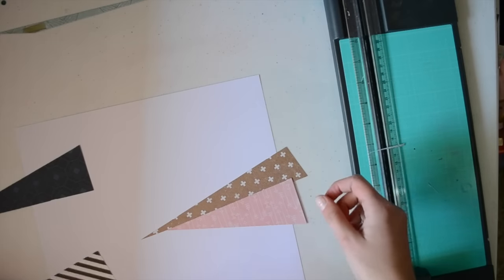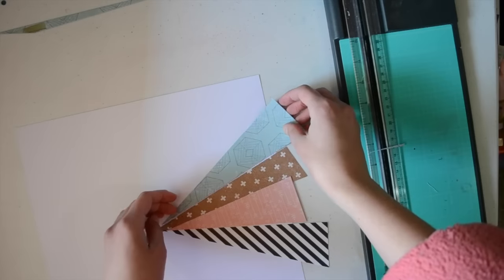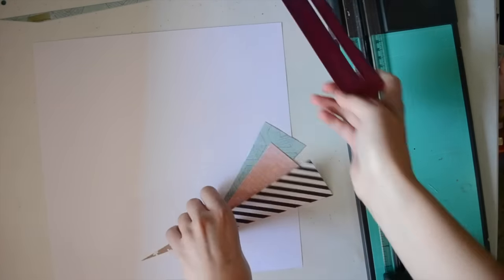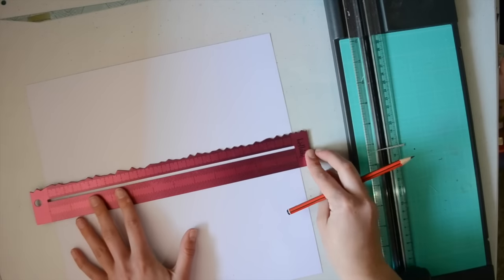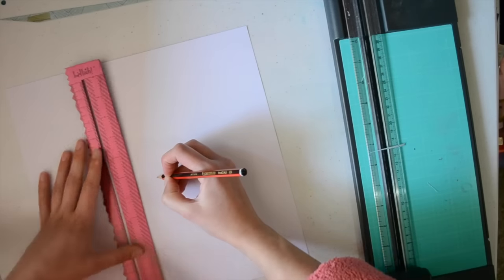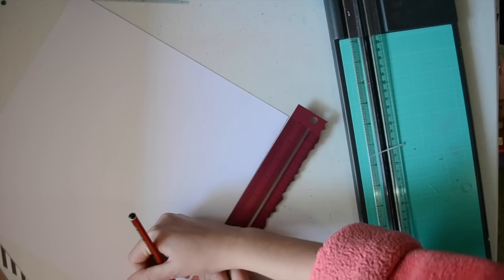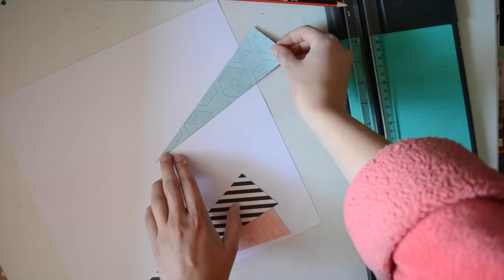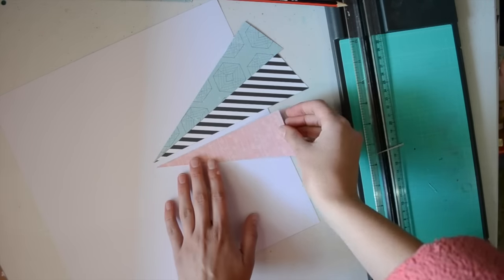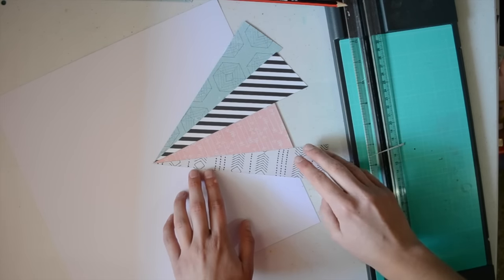What I've done here is I've just cut out some starburst shapes out of the pattern paper. I think I used all of the papers on this layout — not all the patterns, but I used all the papers. I'm just marking the centre, which was very easy with the ruler I had, just so I have a point to line them up with.